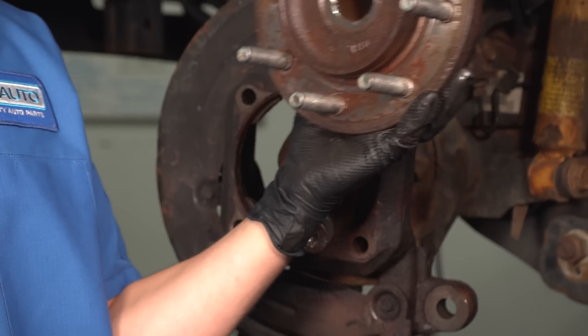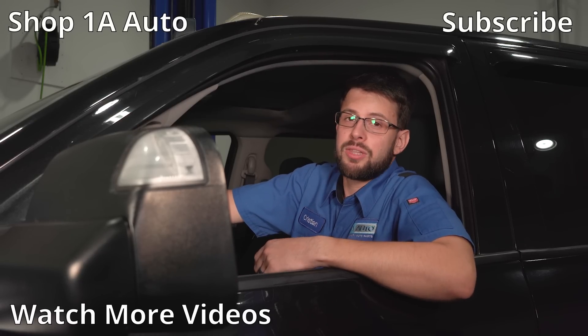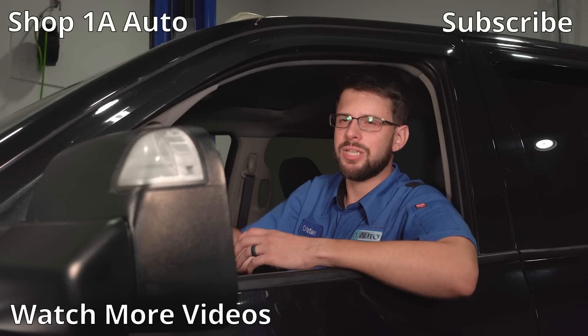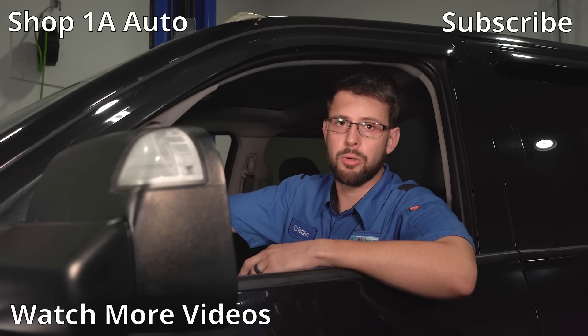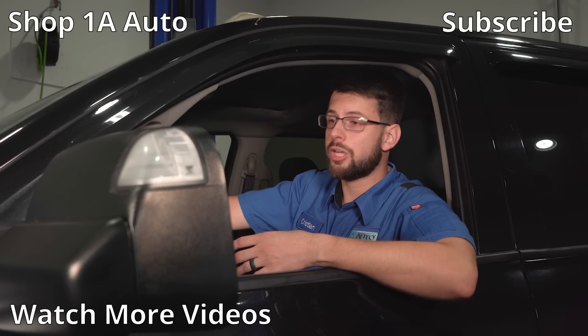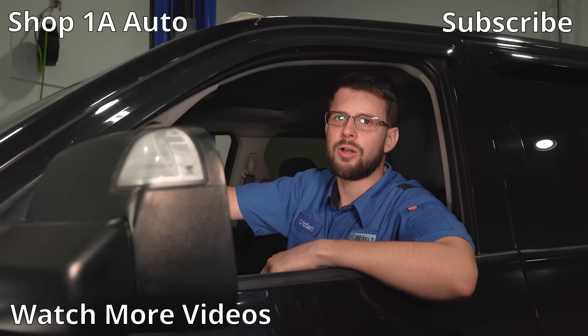Now let's replace these bad wheel bearings with some brand new ones from 1aauto.com. I just want to clarify that I don't personally see anything wrong with oversized wheels and tires — I think they look great, and everything I own is modified to some extent. But what I want to mention is that you want to know your vehicle's limits. If you're putting oversized wheels and tires on, you should check it more periodically than you would otherwise, because it's going to put more wear and tear on it.